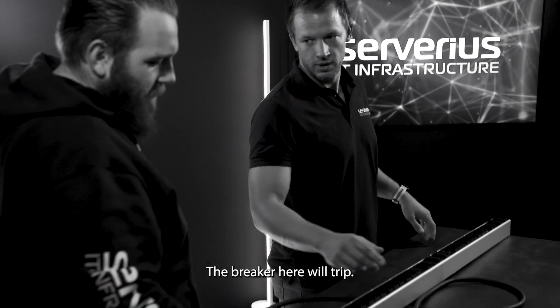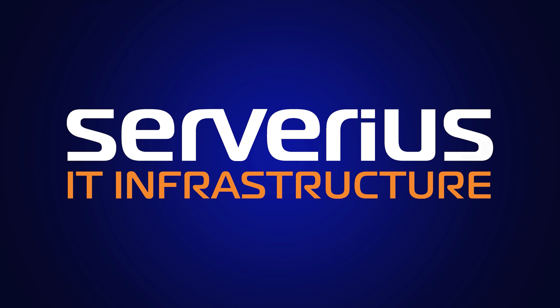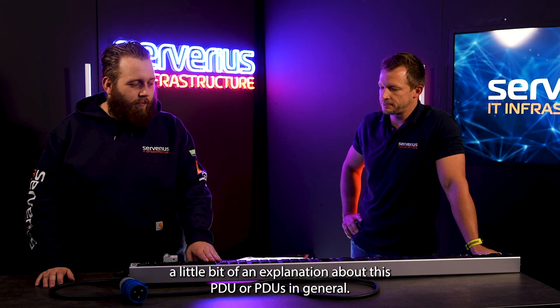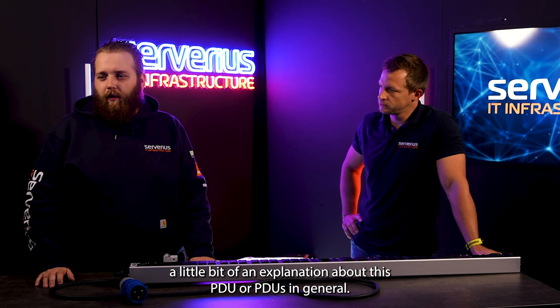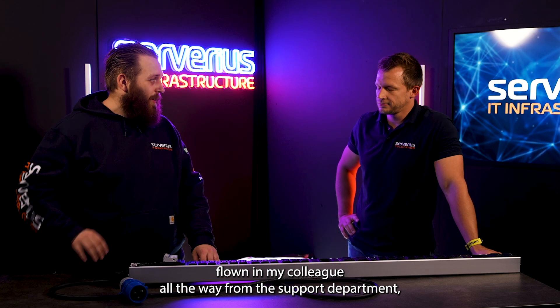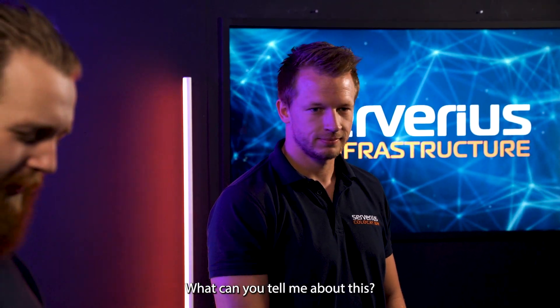The breaker here will trip and your rack will go down. Today we are going to do a little bit of an explanation about this PDU, or PDUs in general. That's why I've flown in my colleague all the way from the support department, Jordi. What can you tell me about this?